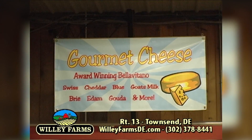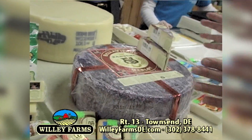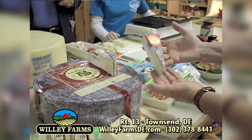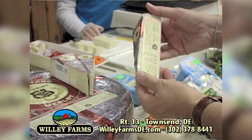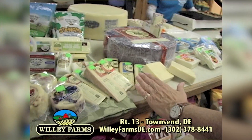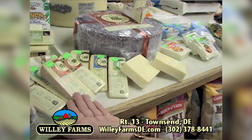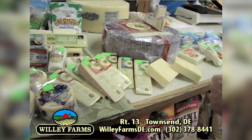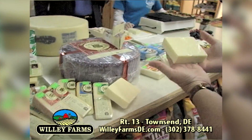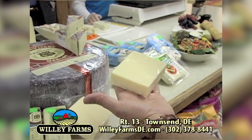We love the Bella Vitano. We tasted it here before, but we want to remind people about these award-winning cheeses — especially this Merlot. This is a wheel; that's how we get it, and then Jan slices it up and packages it. This is a first-place award winner. The rest of the Bella Vitanos are award winners too: the Asiago, Raspberry Bella Vitano, Gold, Extra Aged — which I love. We also get an aged three-year cheddar from Canada that has a really good bite to it.